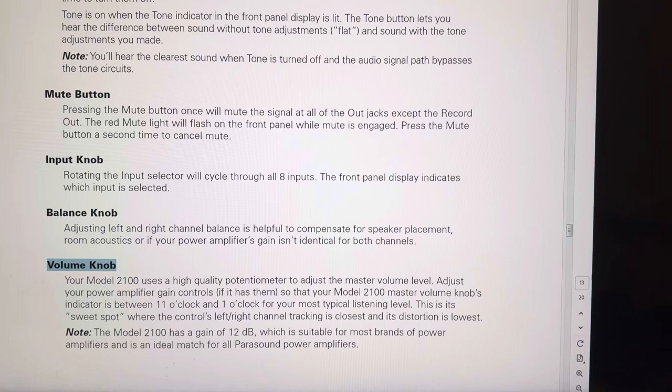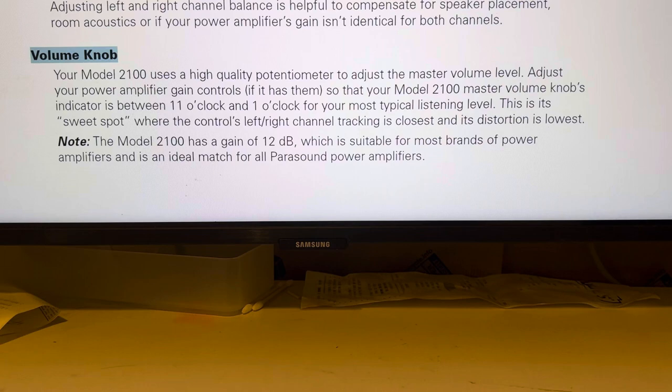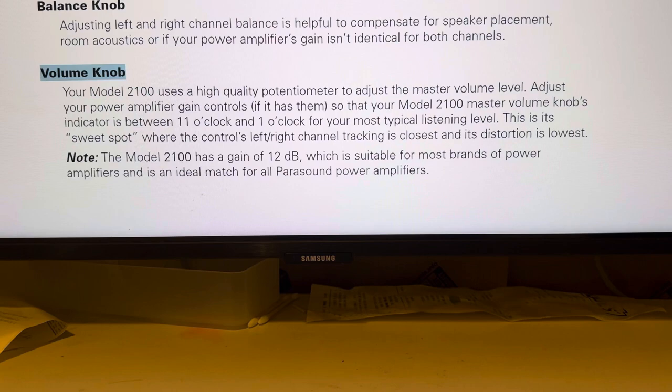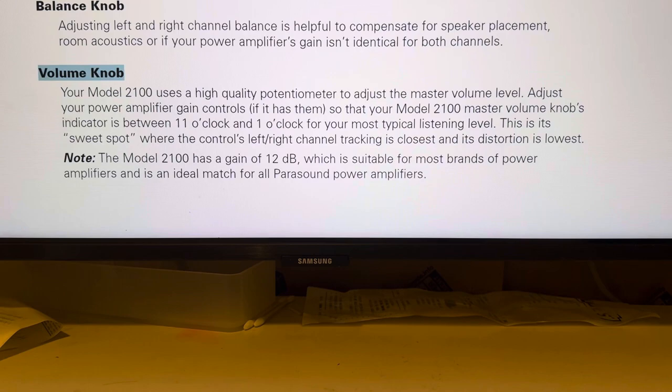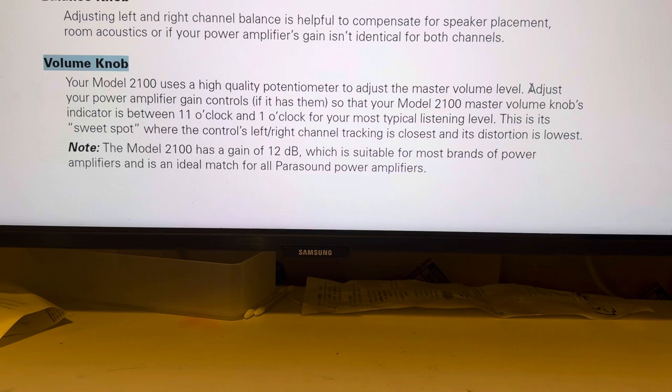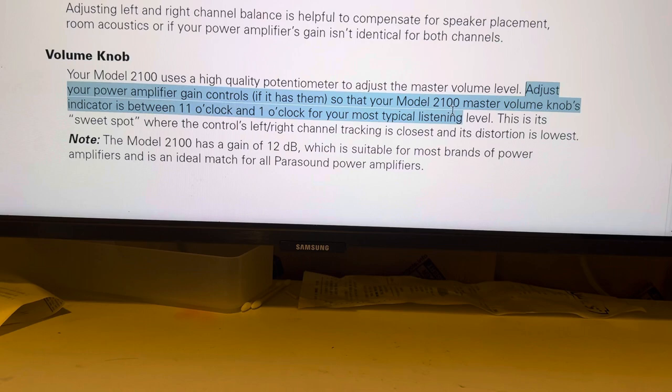So this is what I'm talking about, you guys. You see the paragraph I've highlighted? I have a Parasound 2100 preamp and my amplifier is a Parasound 2125 V2, and in the back there is a variable gain knob. These instructions say: adjust your amplifier gain controls, if it has them, so that your 2100 master volume knob indicator is between the 11 o'clock and 1 o'clock position.